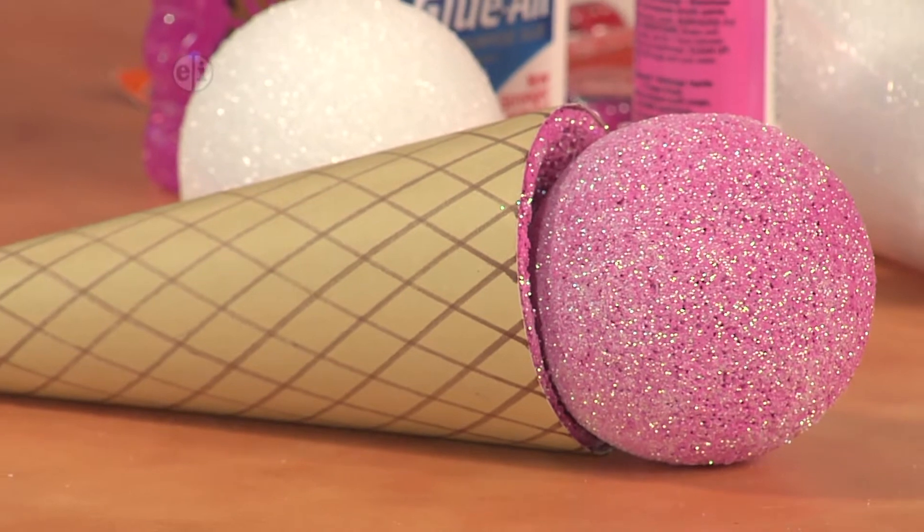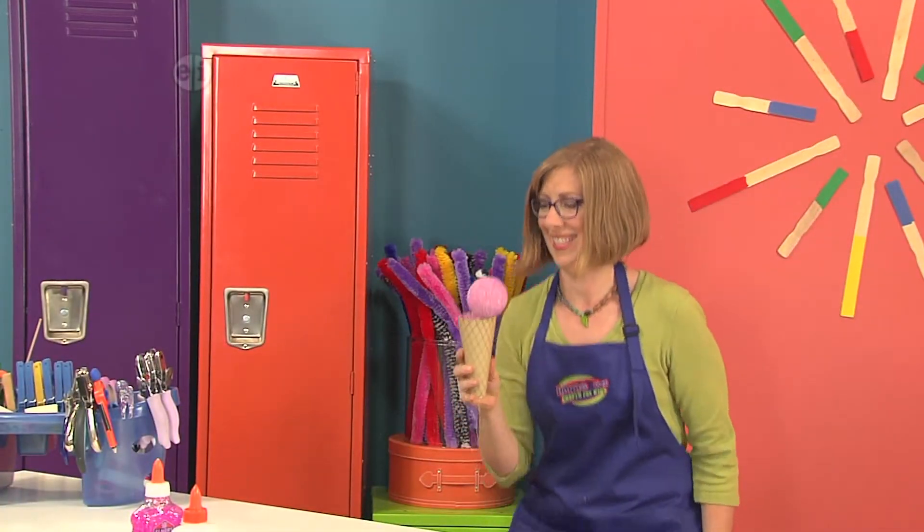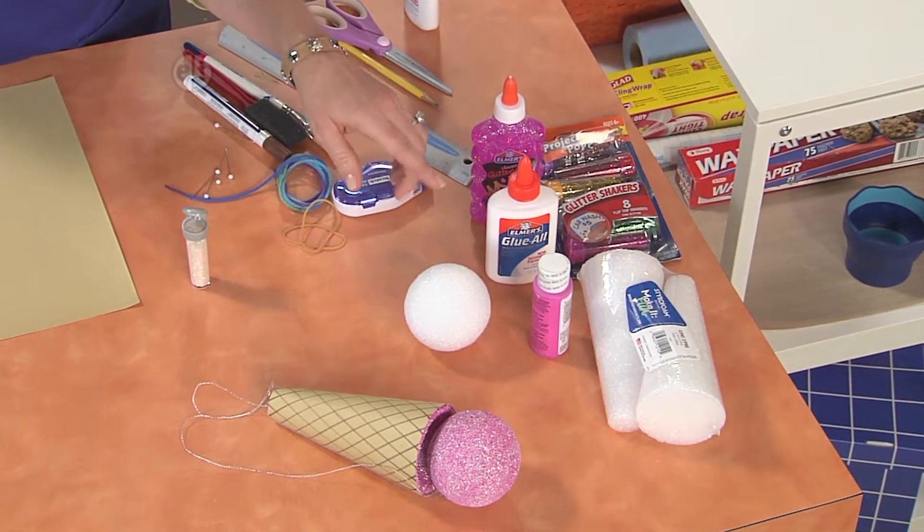We begin with this ice cream cone ball toss. This is a fun thing that you can enjoy making and also playing with when you're done. So what you'll start out with is some paint, and you're going to need a foam ball and a cone.